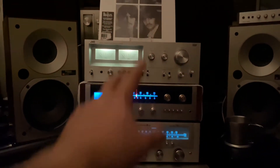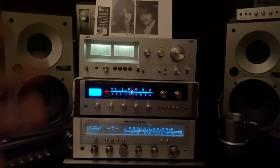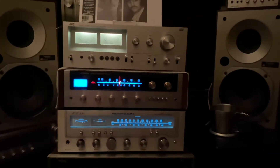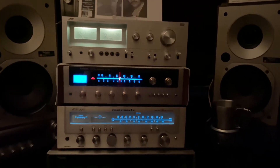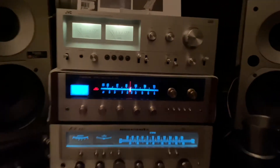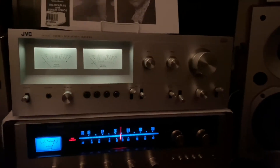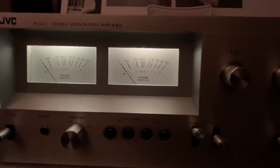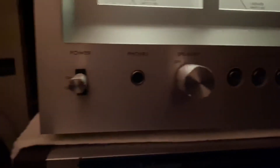JVC, you know, it's not really like Marantz and Sansui that are really popular high-end receivers or amplifiers, I would say. But JVC is decent — it has these nice-looking VU-meters. Very nice. That's what makes it beautiful. And the knobs, as you can see, and those flicker switches right there.